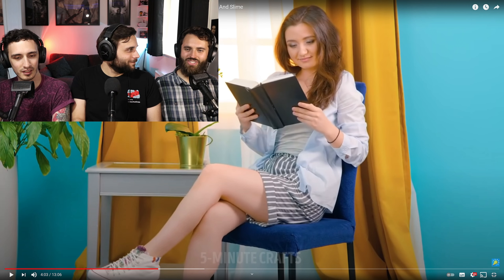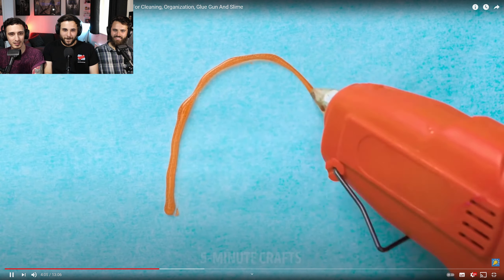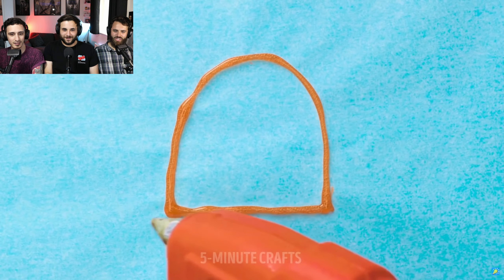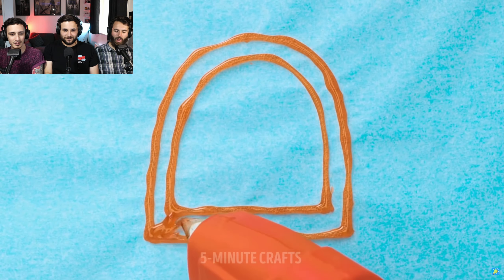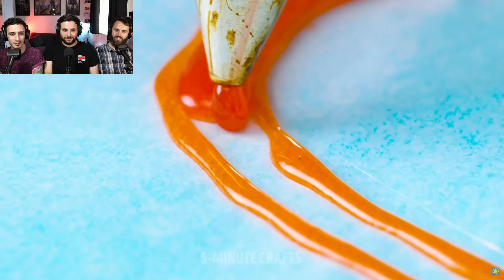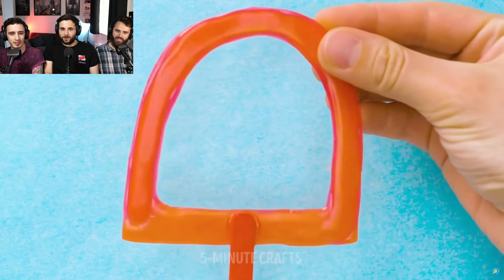That looks like a completely different product on the chair now, more professionally done. I mean, they've done a good job there. I've got nothing. My favourite chair. Oh, we're doing the Pac-Man ghosts. These ones just aren't explaining what the problem is that they're solving before they do it.